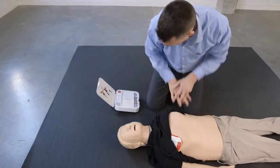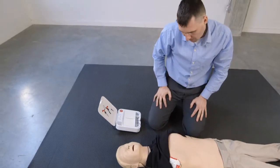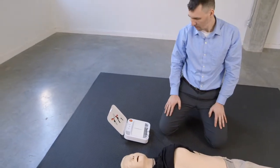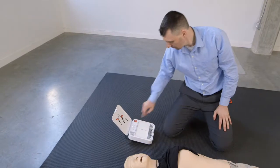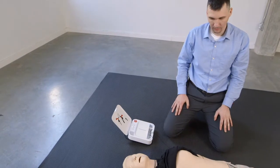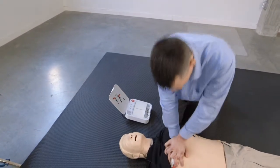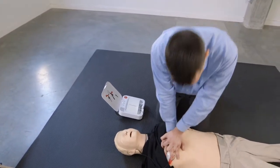Stop chest compressions. Everyone clear. Press flashing button. Shock delivered. Resume chest compressions. Push down hard at least 5 centimeters.